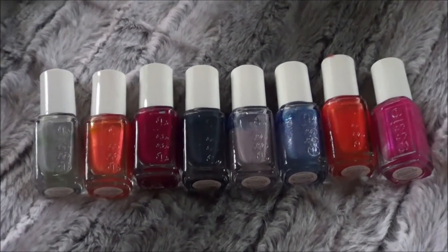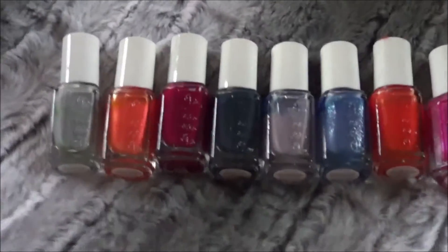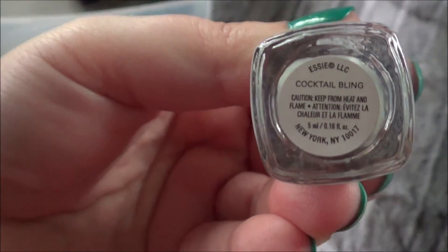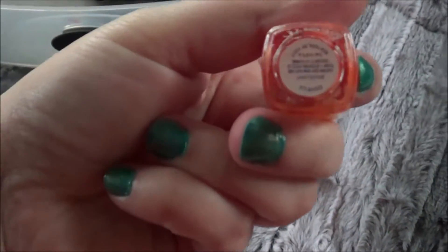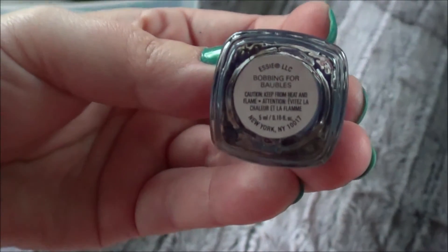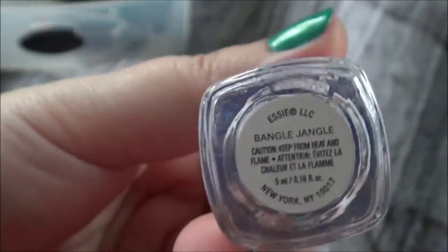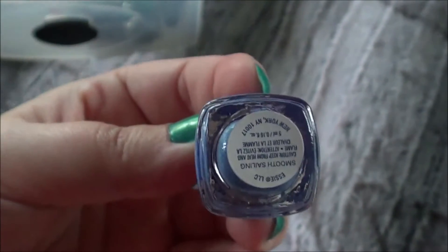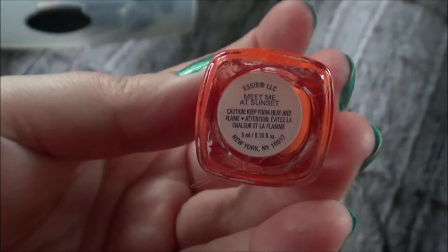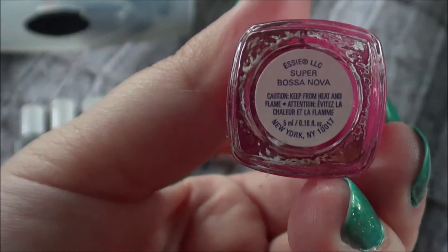And these are all the little mini Essies that I have. You can tell I don't really use them — they're starting to separate, but they'll mix back together so it'll be fine. The first one is Cocktail Bling, then Brazilian, this one doesn't have a name on it — I guess it fell off — Bobbing for Bobbles, which I actually like, Bangle Jangle, Smooth Sailing, Meet Me at Sunset, which looks a lot like this one except I think this one has shimmer in it, and Super Bossa Nova.